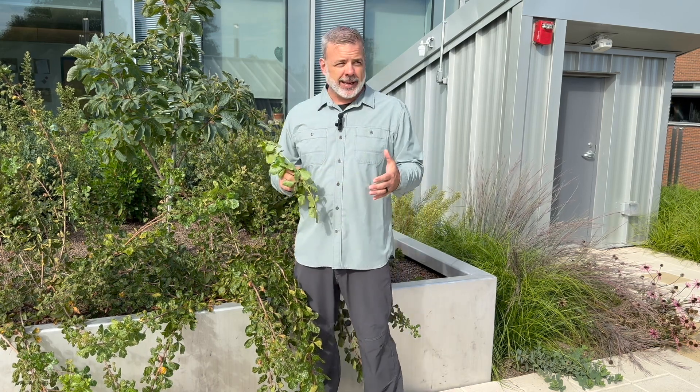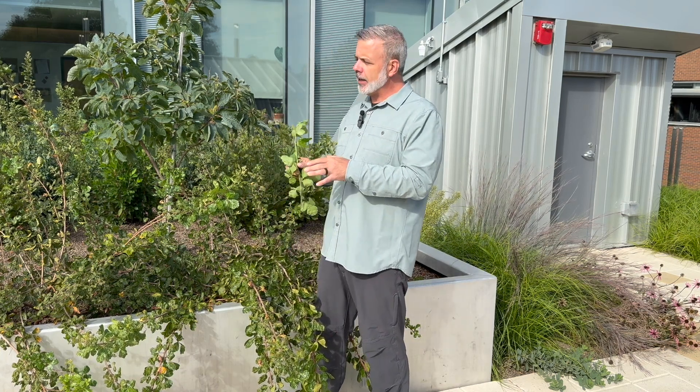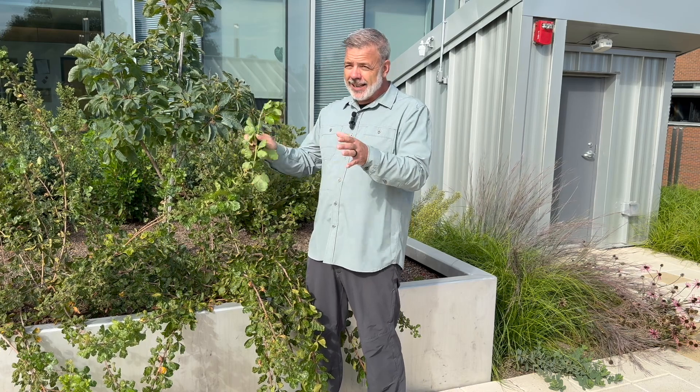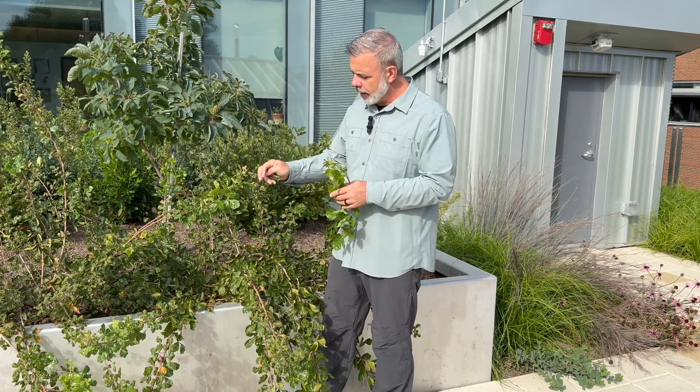In the wild, this plant gets between six and twelve foot tall — it can be a big plant. And oftentimes when you encounter it in the wild, you will maybe encounter single-sex colonies that were all created through it spreading with underground stems.